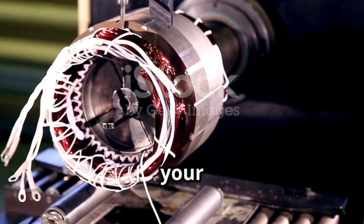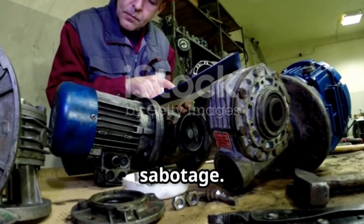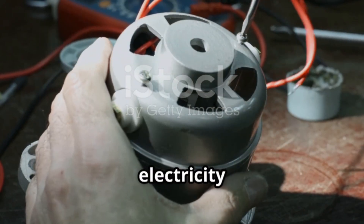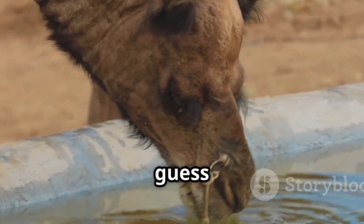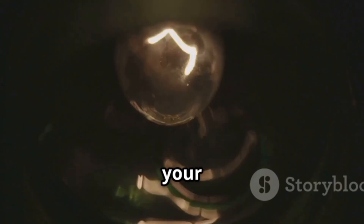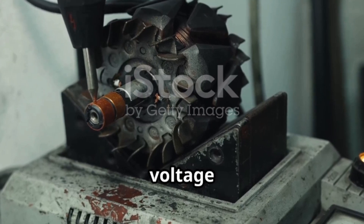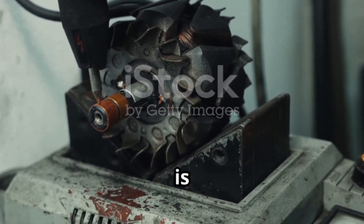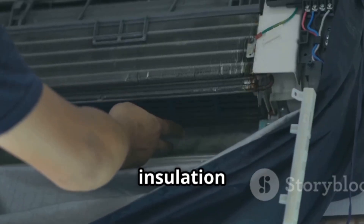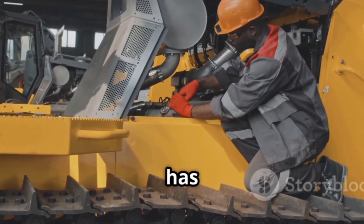Your motor might be working against you. A low power factor means your motor is guzzling electricity — and you're paying for every drop. Ever noticed lights flickering when your motor starts? That's high inrush current causing voltage dips — basically, your motor throwing a tantrum. Dirty cooling fins, poor maintenance, and bad insulation turn your efficient machine into a sluggish money pit.